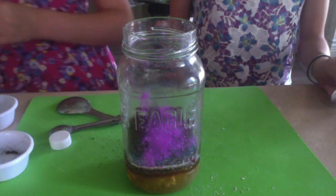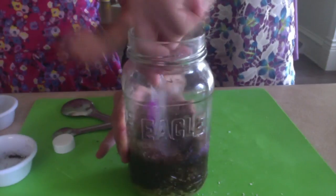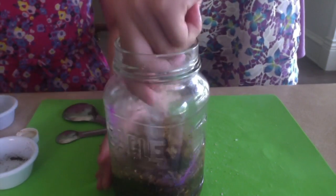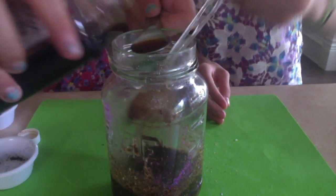Then you will stir it all up. Megan, do you want to have the honors? Do you think we need more vanilla? Then we put some more vanilla just so it smells really vanilla-y.